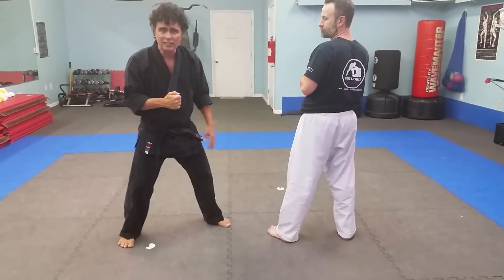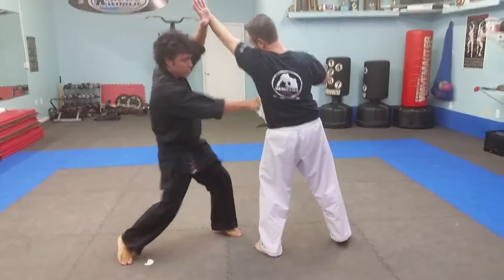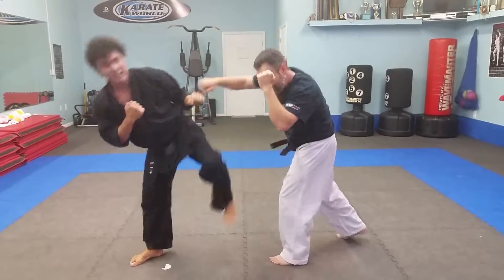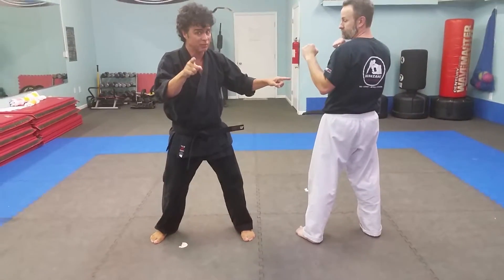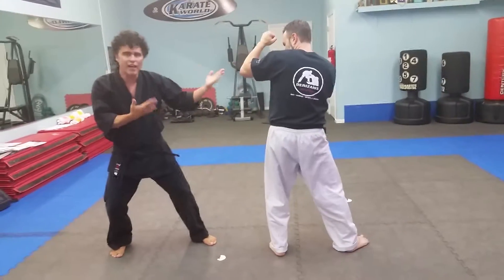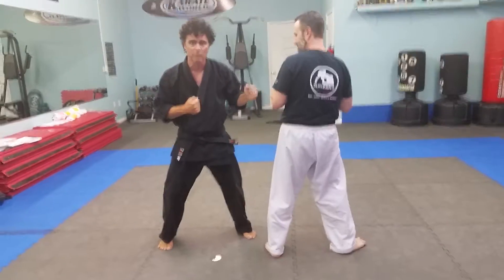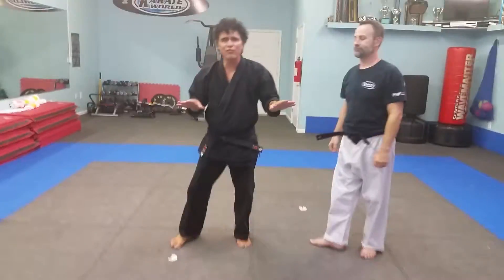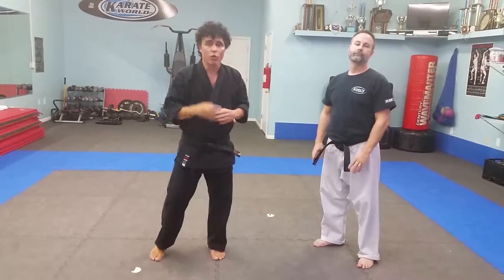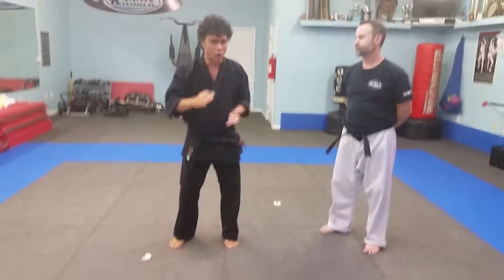So the defense against the back fist is the high blocking punch. The defense against the reverse punch or any other punch is lean back and side kick — that's your main defense move. And the defense against any kick is the gapping. You can fire back with your own technique if you like. That's your basic defense for sparring. I recommend you master that first before you work on a lot of offense. Start with a good defense.